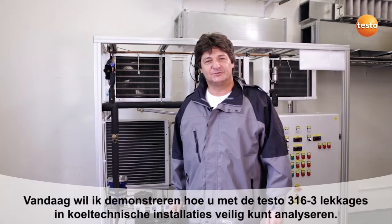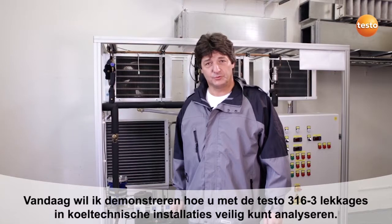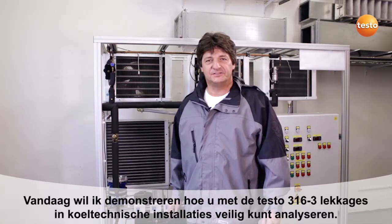Hello, my name is Andreas Dams. I am a refrigeration and air conditioning engineer. Today I would like to show you how you can find and analyze leakages in refrigeration systems safely, unproblematically and, above all, reliably.